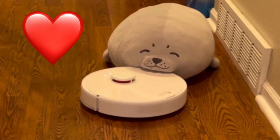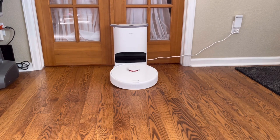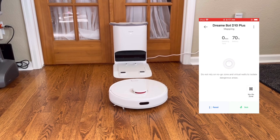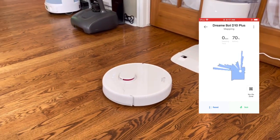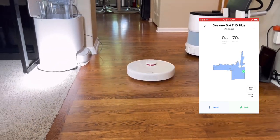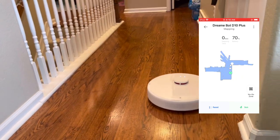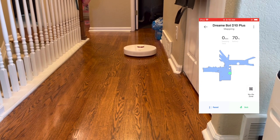So let's go in and see what the Dreamitech D10 Plus is all about.